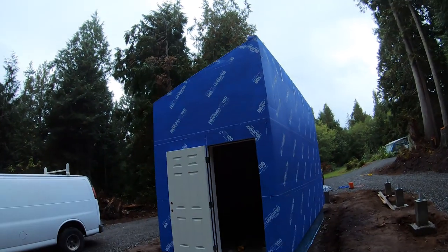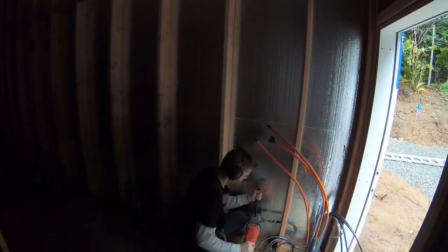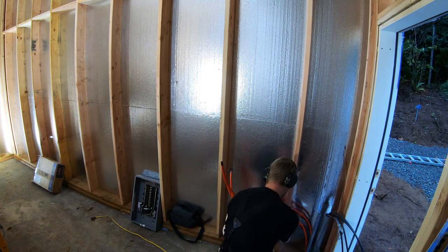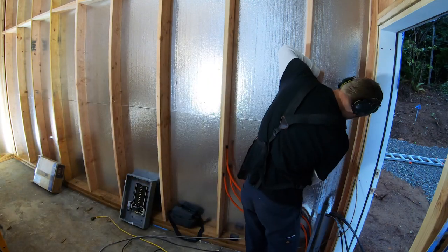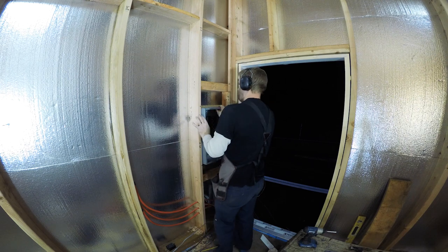This video is going to cover the electrical rough-in for the sawmill and kiln building. I need to bring quite a bit of power out because the sawmill is going to be electric, and I also want enough power to run the kiln. It would be nice to be able to run the sawmill and have the kiln running at the same time. So I decided to run out 100 amps and set up a 100 amp sub-panel.